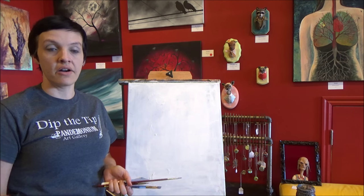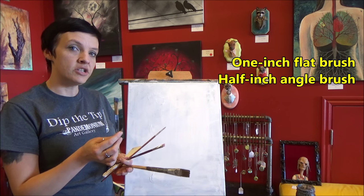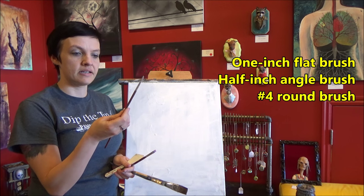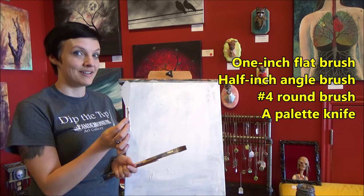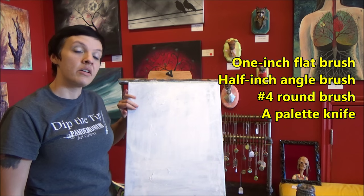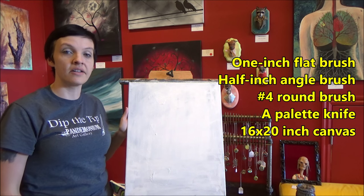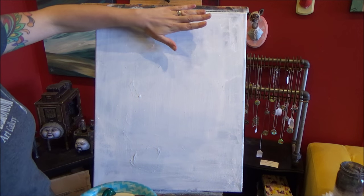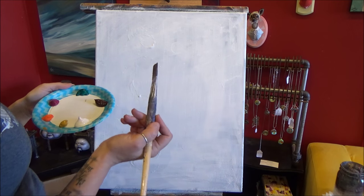The brushes we're going to use are a one-inch flat brush, a half-inch angle brush, and then a small round brush — this one says it's a number four. We're also going to be using a palette knife. I'm painting on a 16 by 20 inch stretched canvas, but you can paint on any size you like. We're actually going to paint the ground at the top — we're going to paint it upside down. I'm going to put down a base color first.